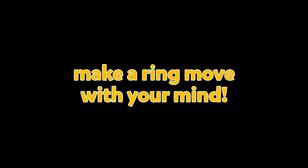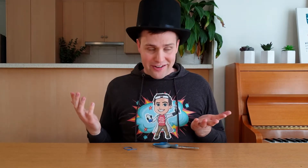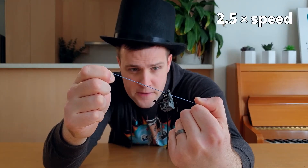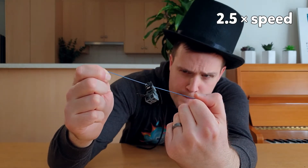Make a ring move with your mind! For this trick, you'll need a rubber band that's been cut in half, and an ordinary ring! Why use an ordinary ring when you can use Lego Batman! As I focus really carefully, Batman starts to move up the rubber band all by himself!